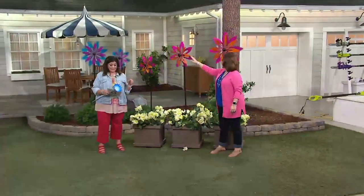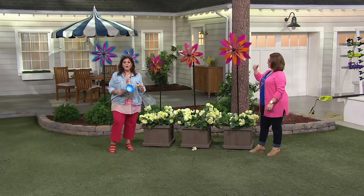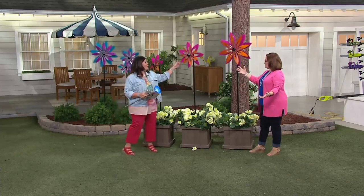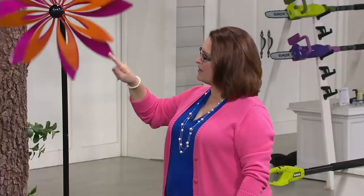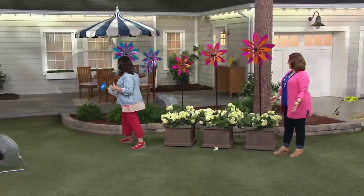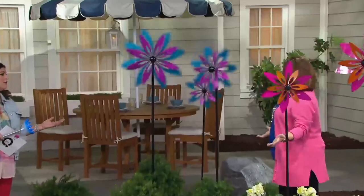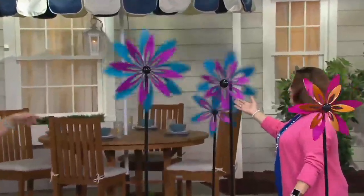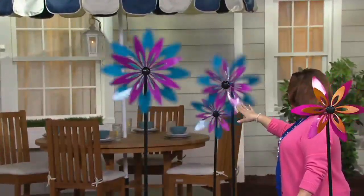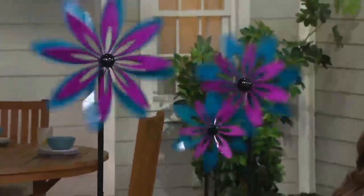You're getting all three of them — you don't have to choose. Three garden spinners in cascading sizes with a floral design. High quality from Plow and Hearth, they've been around 37 years, since 1980. You get your choice of either pink and orange, or purple and blue. These are being moved with a fan — we're indoors, we don't have wind inside — but as little as three miles an hour of wind, these spinners are going to start spinning.